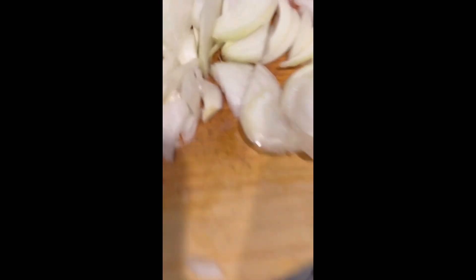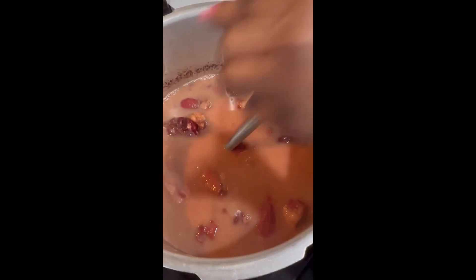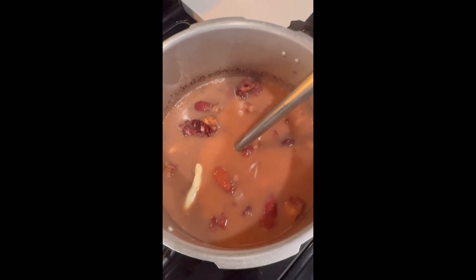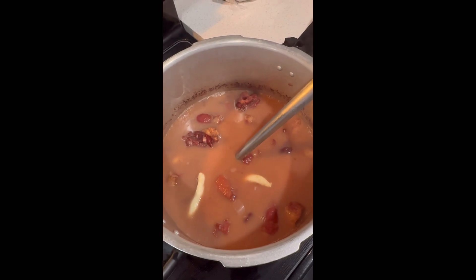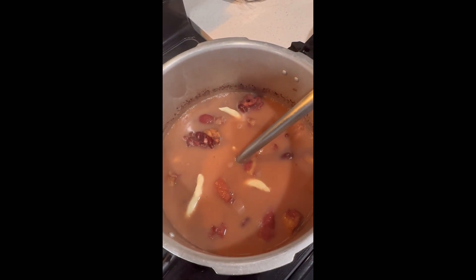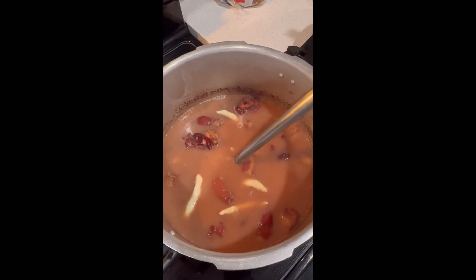After 15 minutes, you remove the pig's tail off the stove, strain that water, and add the pig's tail to the pot with the peas. Then it's time to put in the seasoning and the spinners.